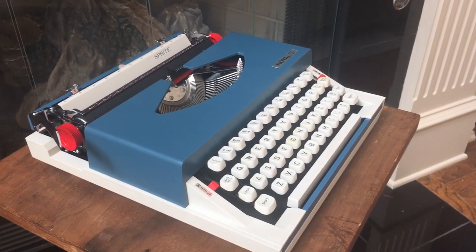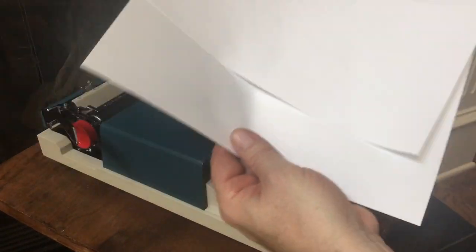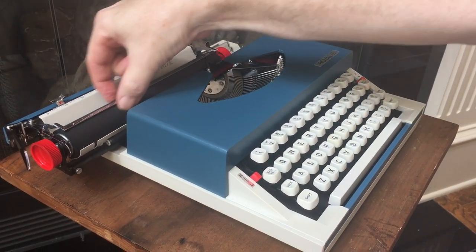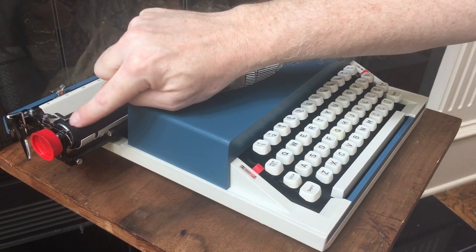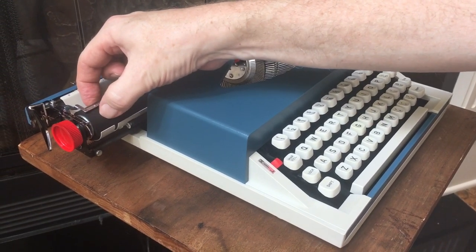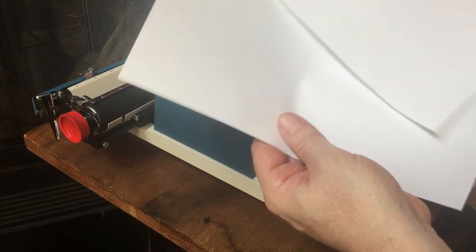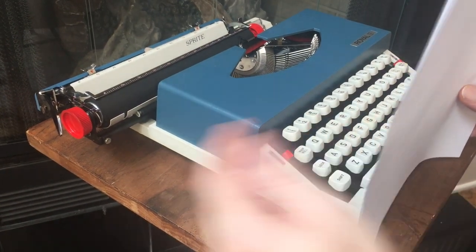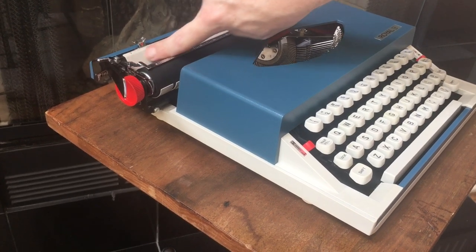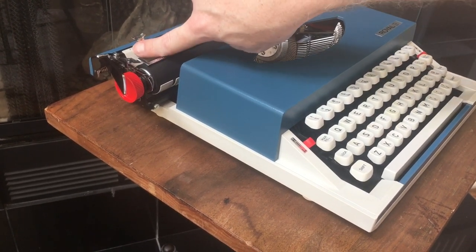And now for the type test. I recommend two pieces of paper. The platens on the Silver Seiko machines are usually in good shape, but they're a little hard compared to the Brothers. The Brother portables you see these days usually have softer platens. So you just need a backing sheet to give the type slugs a little bit of cushion. There's no paper guide on the left side, so you just line it up and put it in at the zero.